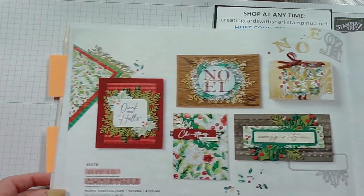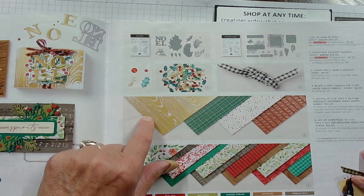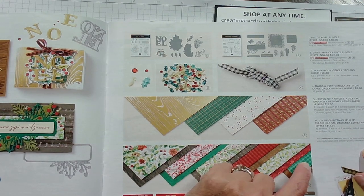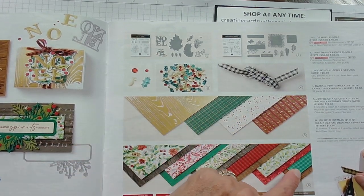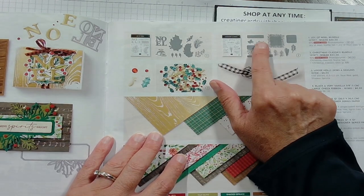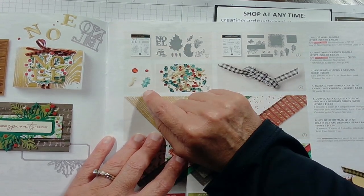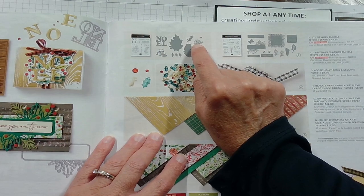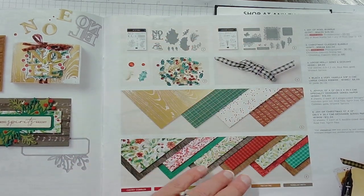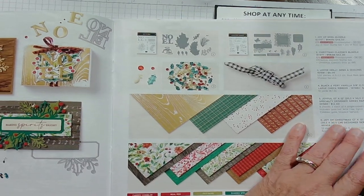Then we have the Joy of Christmas suite. It comes with specialty paper and its own Designer Series paper — one called Joyful and one called Joy of Christmas. I have that ribbon, though I do not have the gemstones. I chose this stamp set because I wanted this die cut — I thought that was so cool. The colors are so pretty and I've been having fun playing with them.